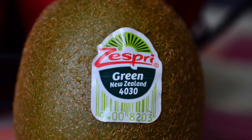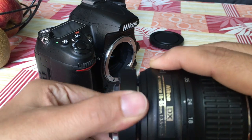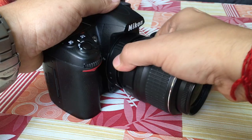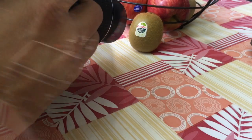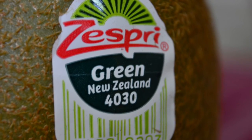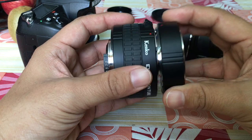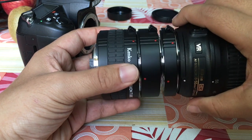This is the output of the 18-55 kit lens. Now let us add the 12mm attachment to the lens. The 12mm is attached to the lens and we are mounting it to the DSLR — other settings remain the same. If you notice, we are already very close to the subject at 12mm. Click. This is the output — almost the entire frame is full of kiwi fruit.